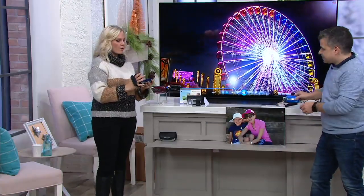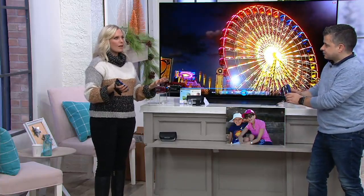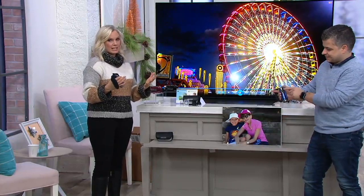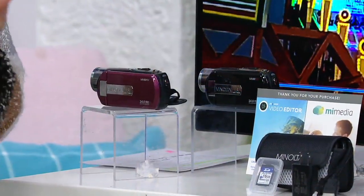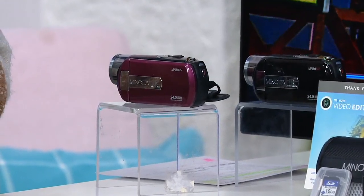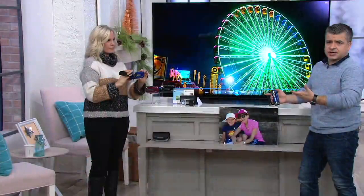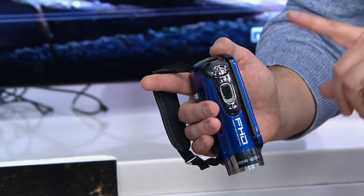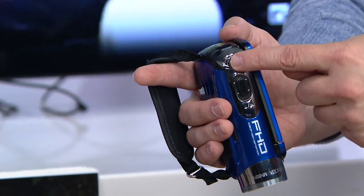At literally a hundred and ten dollars, there's no reason to say 'I'll just use my cell phone.' On an easy pay of eighteen dollars and thirty-three cents, just try it out — see how much you're using it, see how much storage you're saving on your cell phone. The quality is not as good on your phone, you cannot zoom in as well, and it's about storage. Your phone has limited space because of all the apps, music, and everything else. This is dedicated just for video and photos.